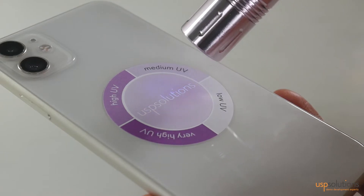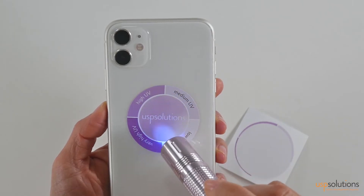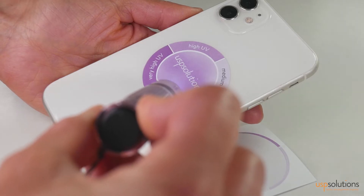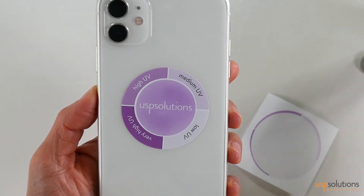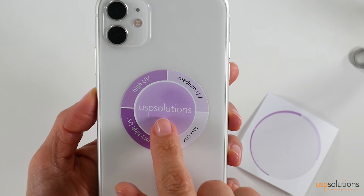Let's see how it works. Expose the test field of the sticker to sunlight or a UV lamp for about 10 seconds. Depending on UV intensity, the test field will change color from light to dark purple.